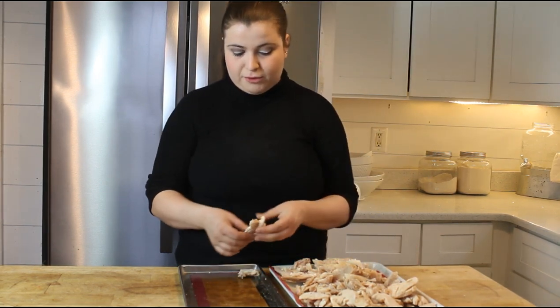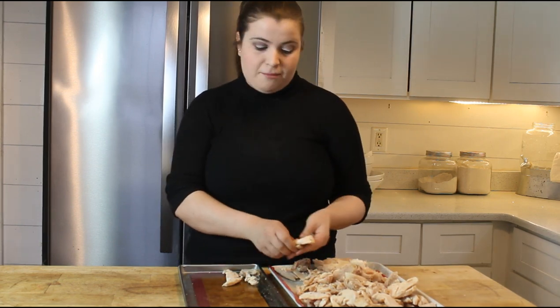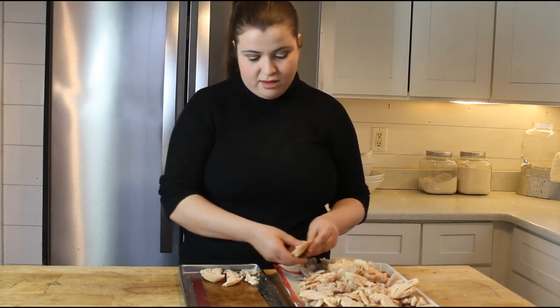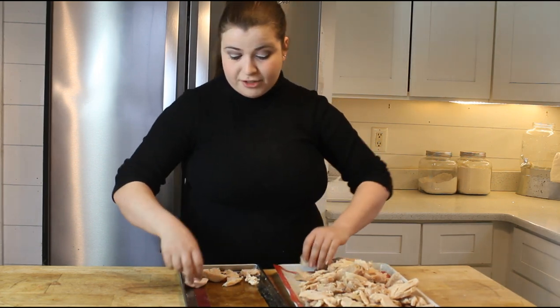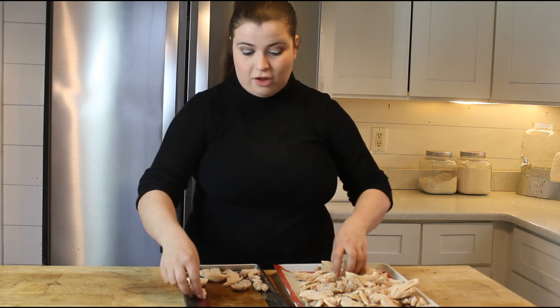We pre-froze some chicken slices last night. We went to Sam's Club and picked up a couple of roast chickens, then broke them all down and got them on cookie sheets. Silicone mats are really helpful if you're going to pre-freeze like that. Pre-freezing your food really helps to cut down the processing time because freeze-drying can be a very long process.